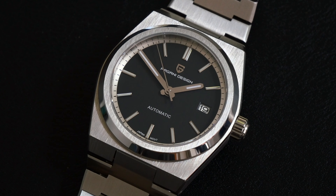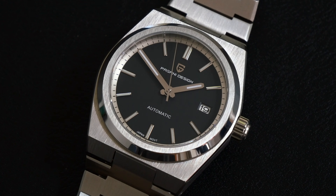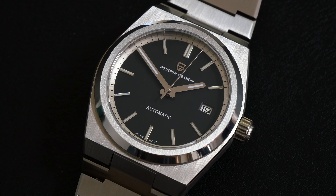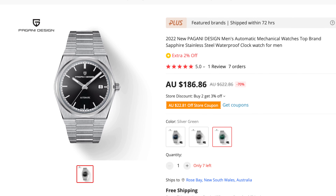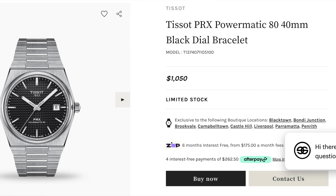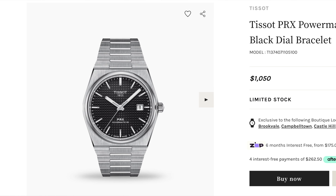Here we have the PD1753 from Pagani Design. As you can see it is essentially a homage to the Tissot PRX, and in this case the Powermatic 80 is probably the most appropriate reference because it's the automatic. In terms of pricing you're looking at around $180 for the Pagani against the Tissot version which sits somewhere between $900 to $1,000.